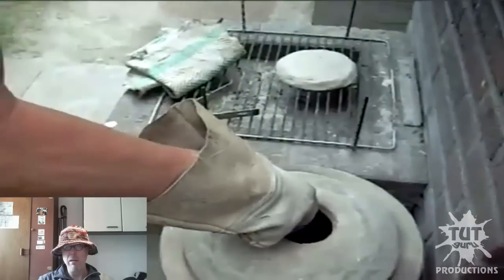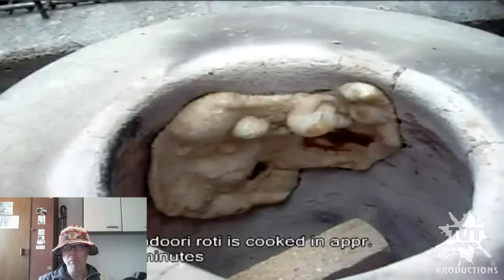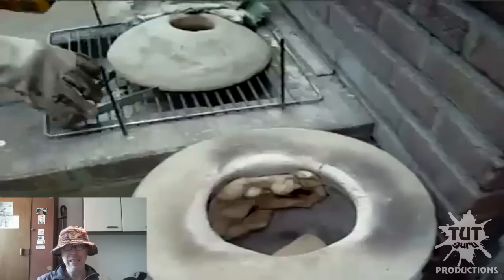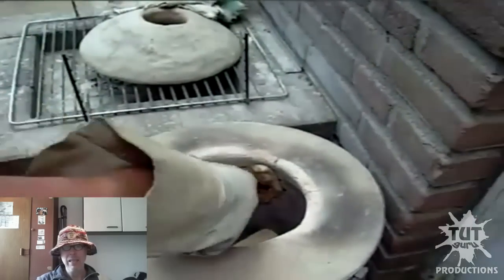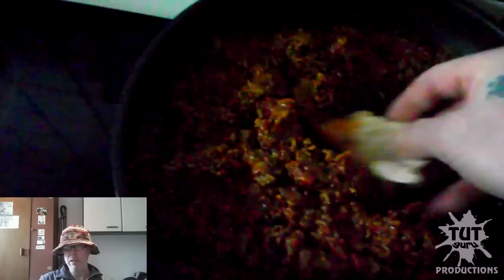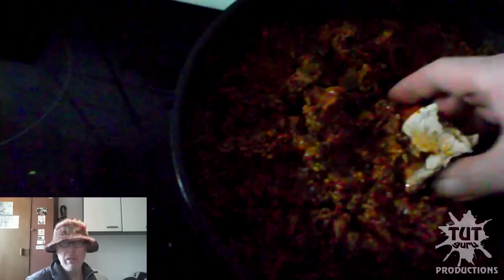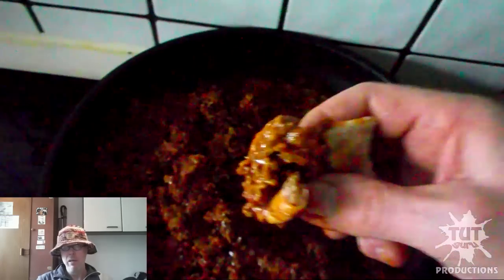Last summer I tried it first in my garden. Here you can see I was sampling the first tandoori rotis with a meat dish that my wife made — Indian mincemeat.